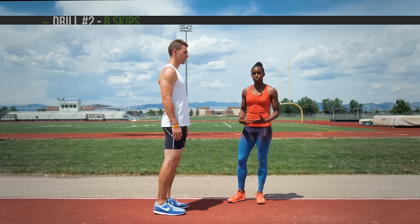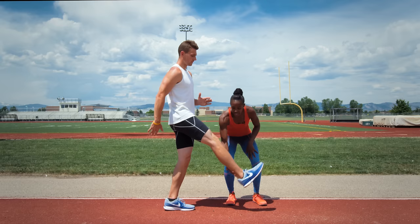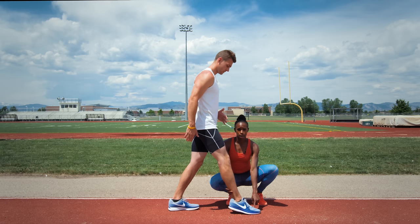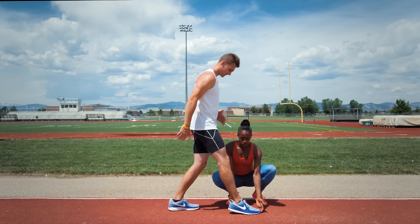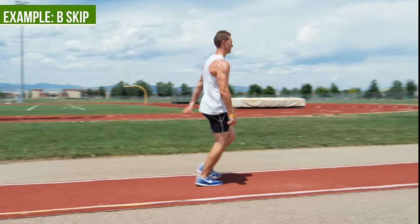The other drill we can do to ensure proper sprint mechanics is the B skip. He's going to come up 90 degrees, this leg is going to come out, and he's going to keep the toe dorsiflexed all the way until he reaches the ground. We don't want him to point the toe because contact will happen before he gets underneath him. We want his center of mass directly over his feet — dorsiflexion and back down.